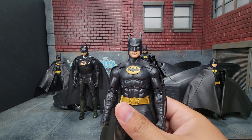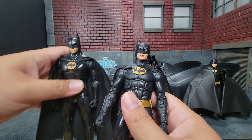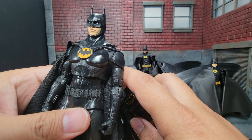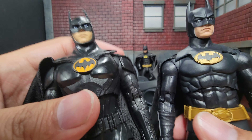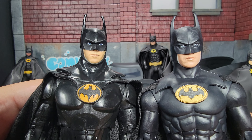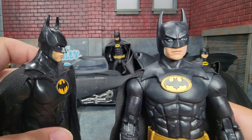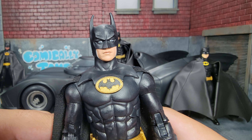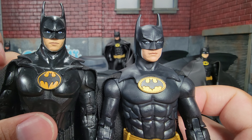Here we are with McFarlane's take on the 1989 version of Michael Keaton Batman. I want a quick comparison against his first version of Michael Keaton Batman - that one is from the Flash movie where the costume is different. You can see a huge difference in the faces. On the left hand side it doesn't really look much like him at all - it could be anybody. But I think McFarlane did a much better job with this new 1989 version, which looks much more like him.